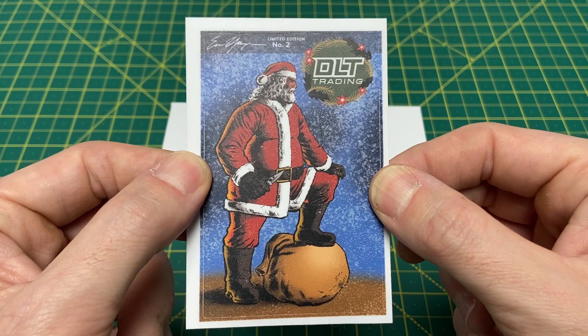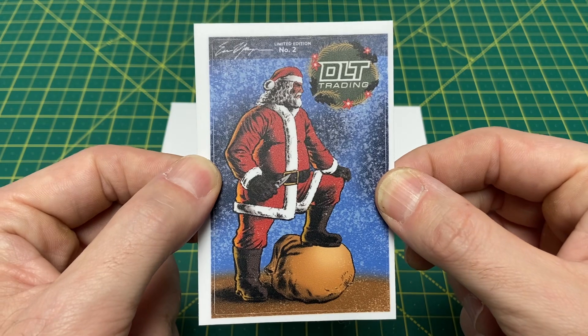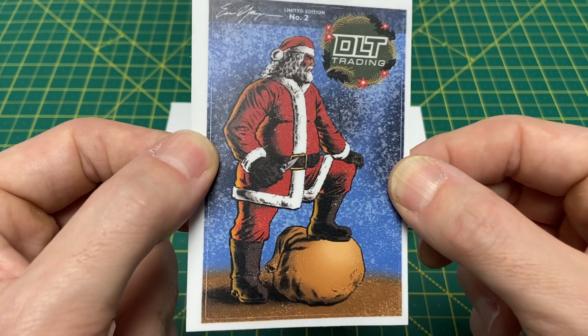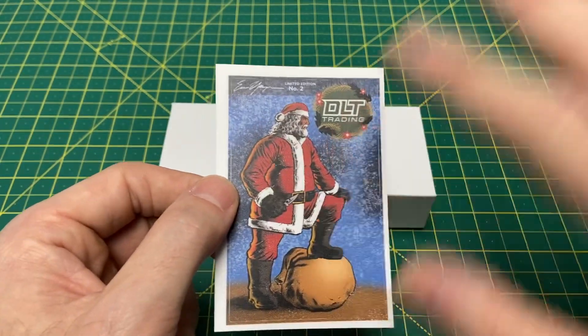I've said this before, but I'm going to throw it out right now — best complimentary stickers in the game. Look at this. Who else has stickers of Santa looking like a badass carrying a Paramilitary 2? No one. DLT Trading. That's who. That's all. That's the list.